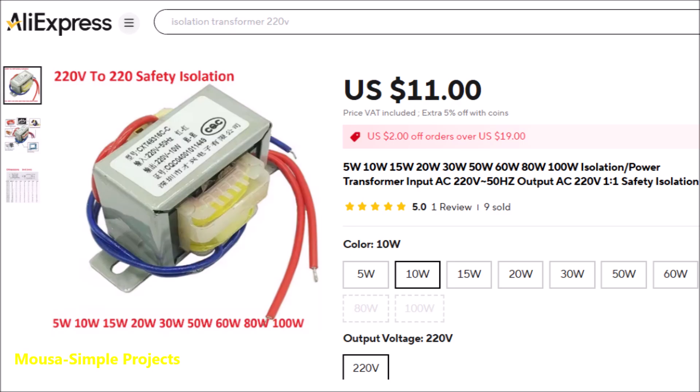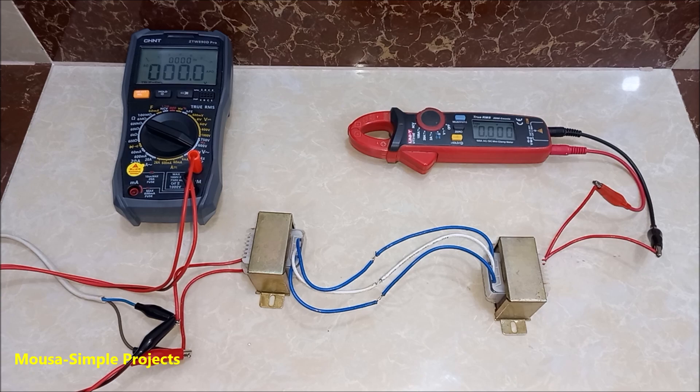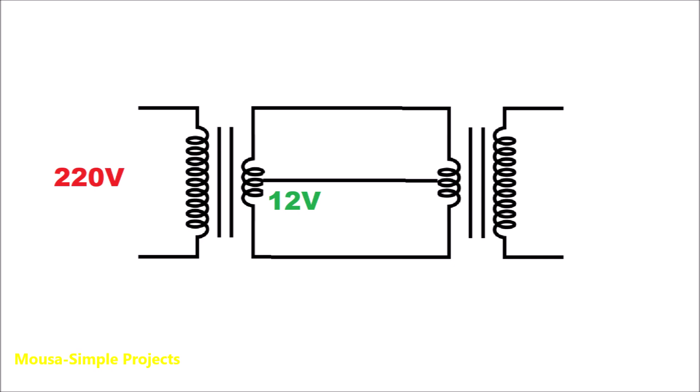Sometimes it's difficult to find an isolation transformer in the markets because they have special and limited applications. So I got two 12-volt transformers and connected them together back to back. The first transformer steps down the voltage from 220 volts to 12 volts, and the second one steps it up again from 12 volts to 220 volts.